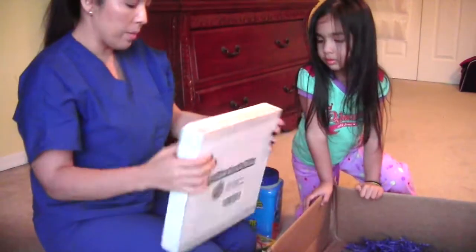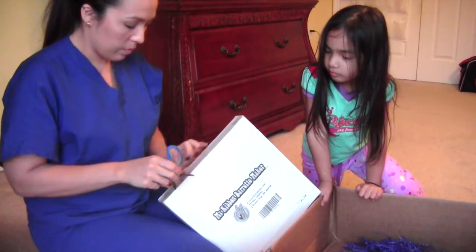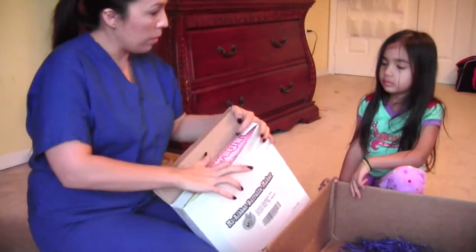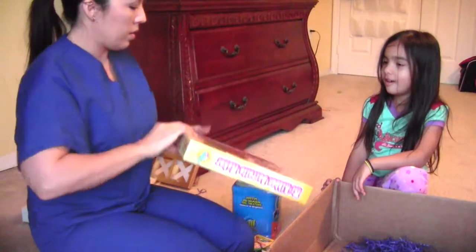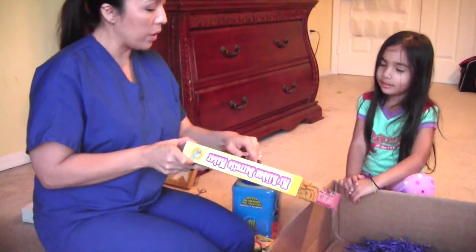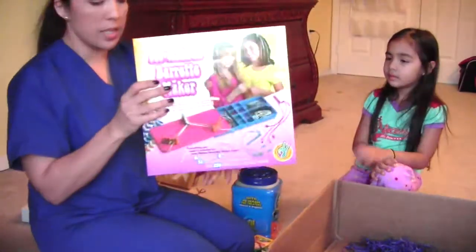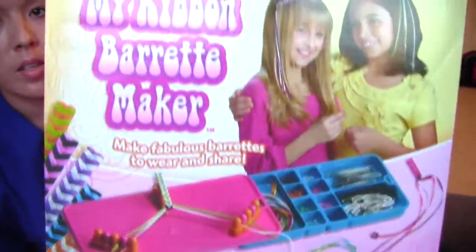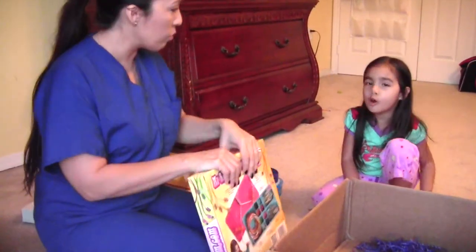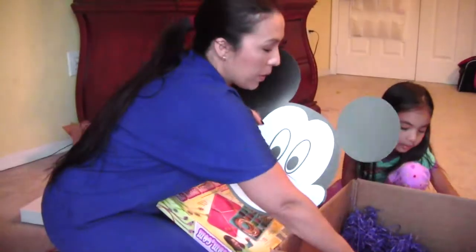My ribbon barrette maker — where are my scissors? Let's see what this is. Allison, I don't know what it is! Oh yes — you can make barrettes for their hair! It's a ribbon barrette maker. It has that ribbon like on a dress — Allison, what dress was that? Oh, from Frozen — Anna! So they can make little ribbon things for their hair. And this goes with the Pin the Smile on Mickey game — like pin the tail on the donkey.